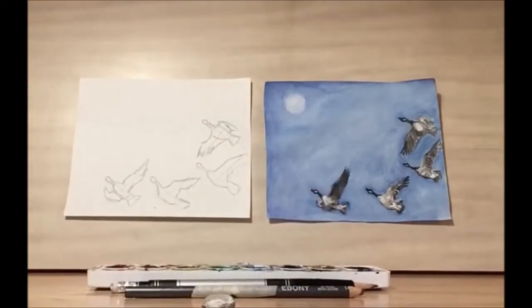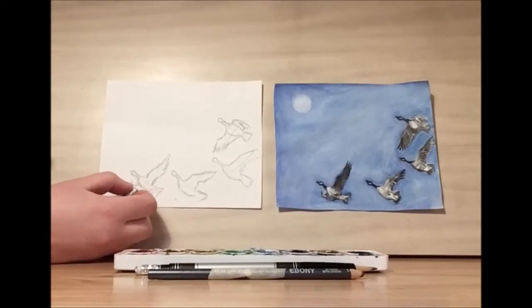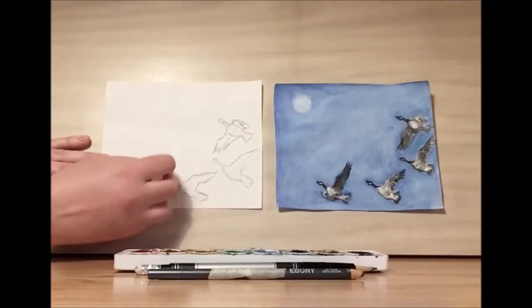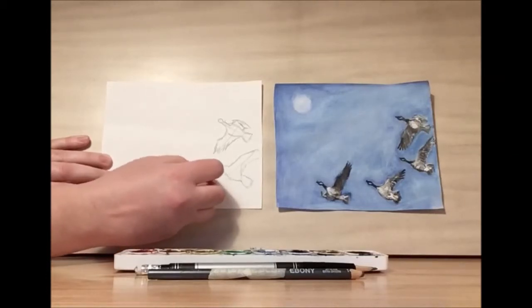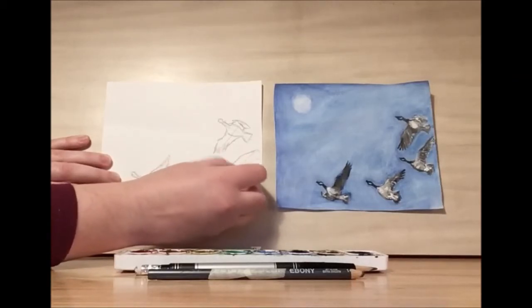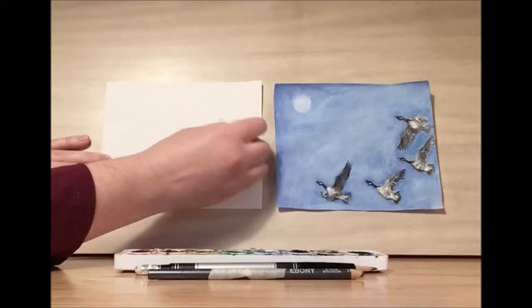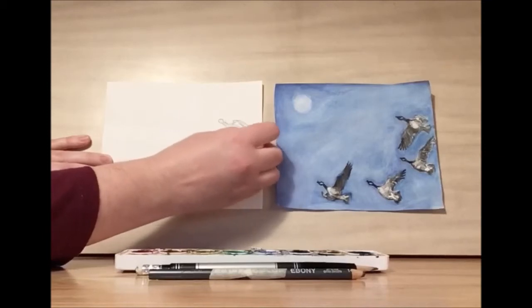At this point, before we get any more detailed, we're going to take a step back and see how the proportions look from far away. Now every goose in nature is going to look a little different, so it's okay if yours look a little different than mine. I'm going to erase those initial markings that we used for our placement. It's okay if you don't get them totally erased because we're going to be drawing on top of them, but this way we can focus on our shading without having to worry about the lines.